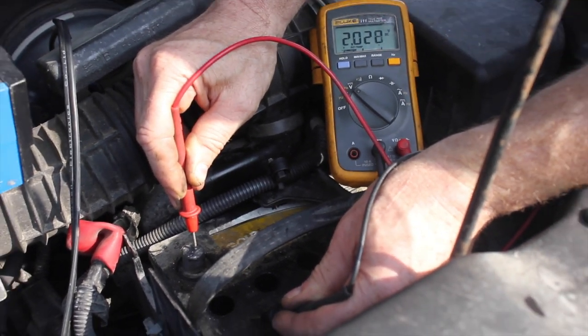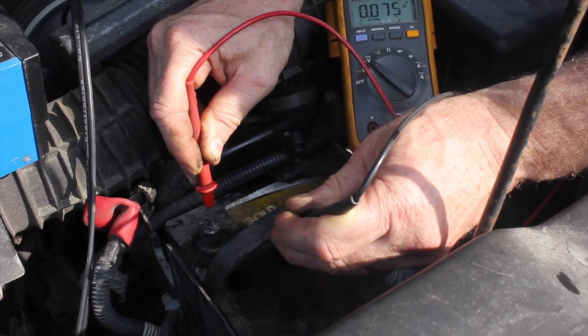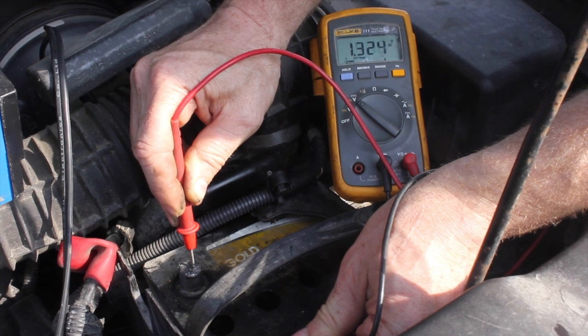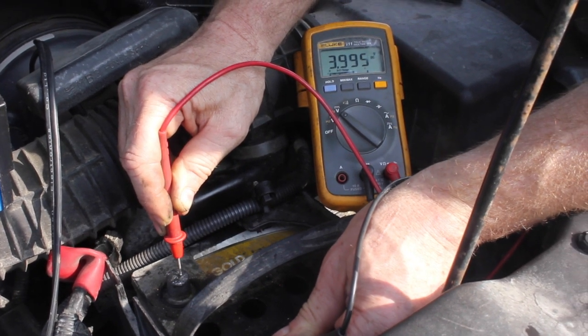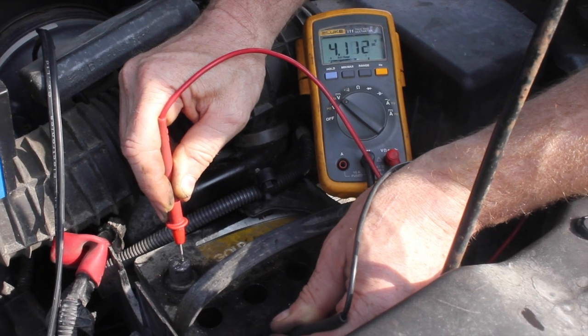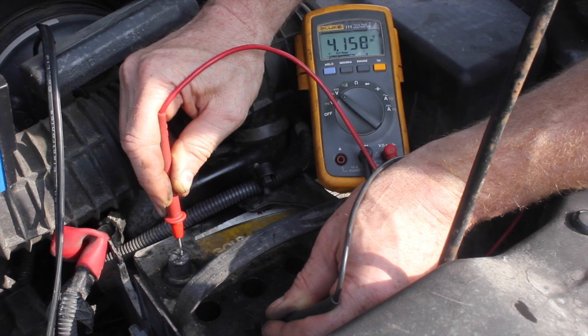I'm going to take the red probe from the voltmeter and put it on the positive terminal of the battery. Then I'm going to take the black probe and put it onto the dirty battery surface. You can see there's voltage — that's quite a bit of voltage.